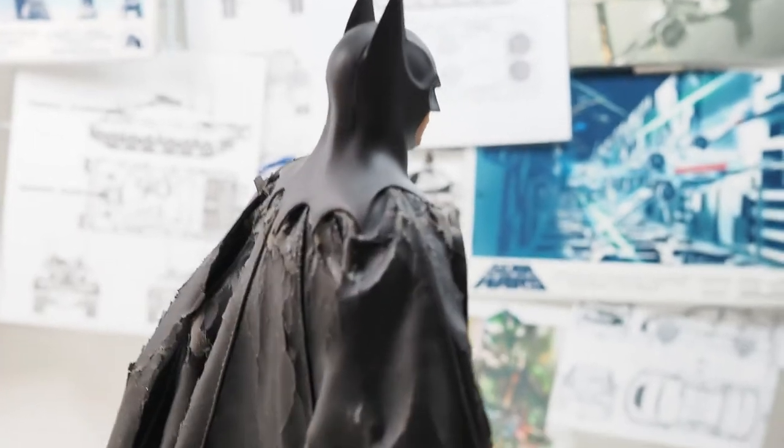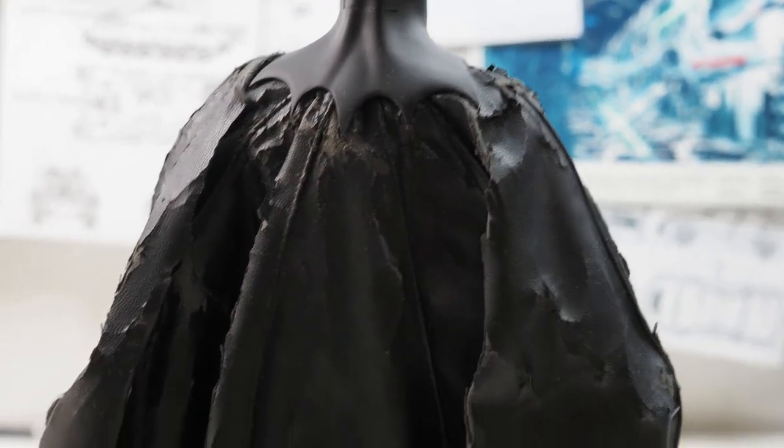For those of you who collect 6-scale figures, you may have encountered something like this — degrading rubber or faux leather, especially common with rubberized figures like Batman. I noticed this on my 6-scale Hot Toys Batman Returns figure a while ago. It started really small, I totally ignored it, and now it's completely falling apart.